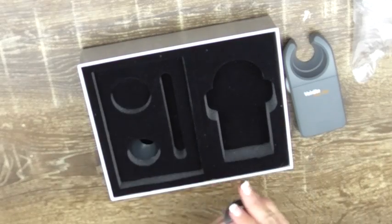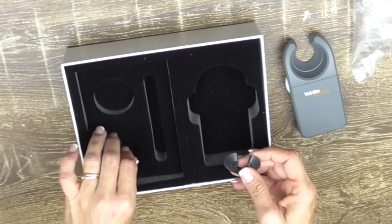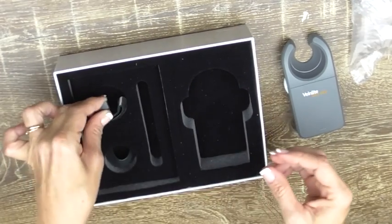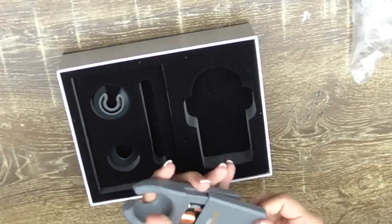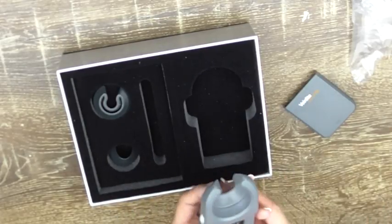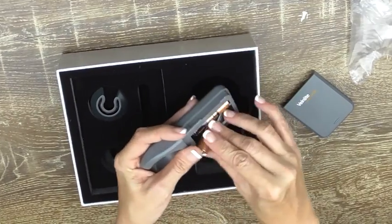When you're storing the device and not using it for long periods, I would recommend putting it back in the box and taking the batteries out, just so that they don't go rusty and do any damage to your Vena Light.